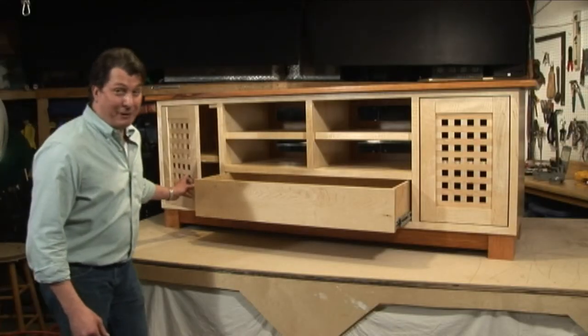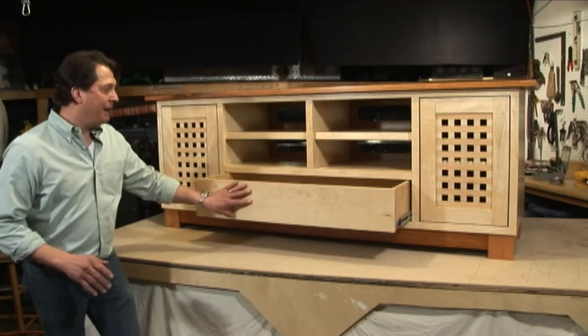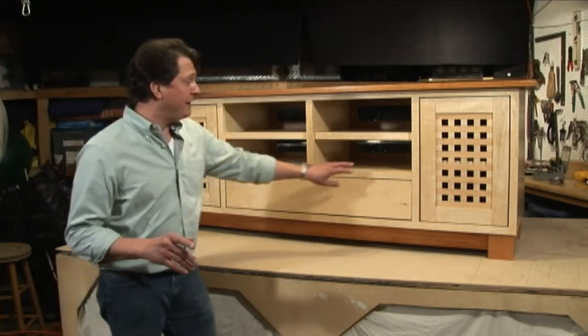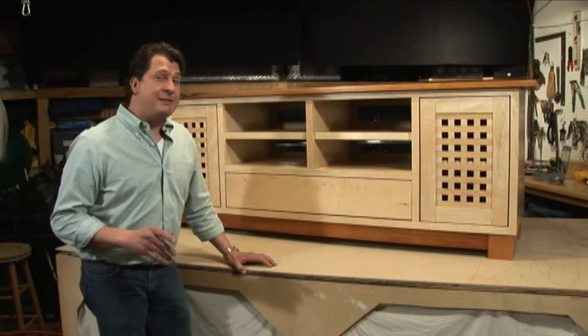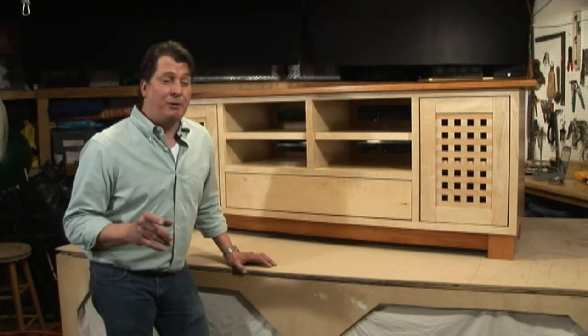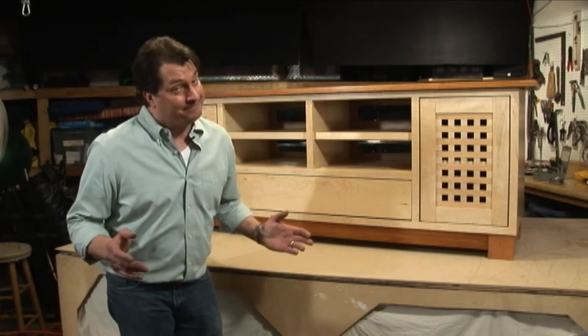Well there you have it. This beautiful entertainment center is all put back together with a beautiful finish on it. The only thing missing of course is the handles for the doors and the drawer — the new owner hasn't decided what he wants yet. Well, I guess it's more that his wife hasn't decided what he wants yet. This is Eddie Rainier and we'll see you next time.